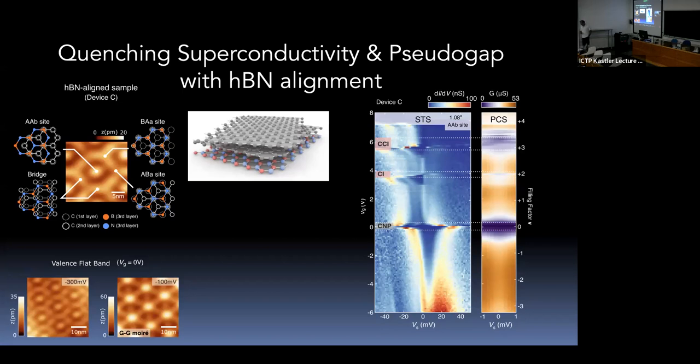The conclusion is that the pseudogap phase and superconductivity are very sensitive to breaking of the C2T symmetry. When boron nitride is aligned and breaks that symmetry, superconductivity and the pseudogap both disappear. This is consistent with anecdotal evidence from transport colleagues: when they get an aligned sample, they haven't seen superconductivity yet.